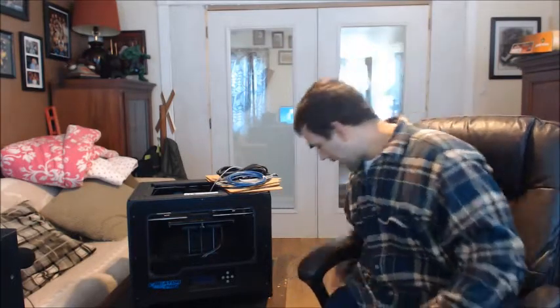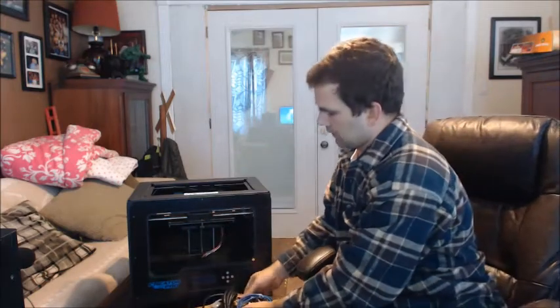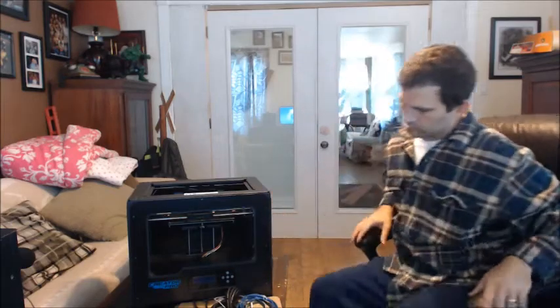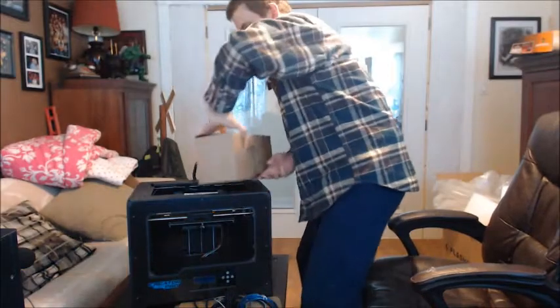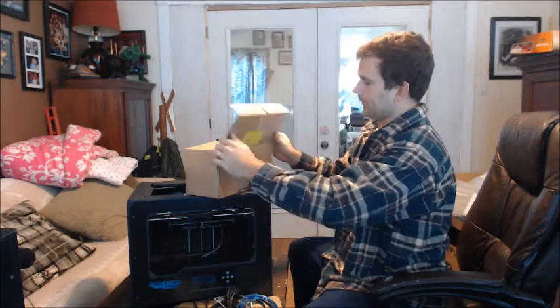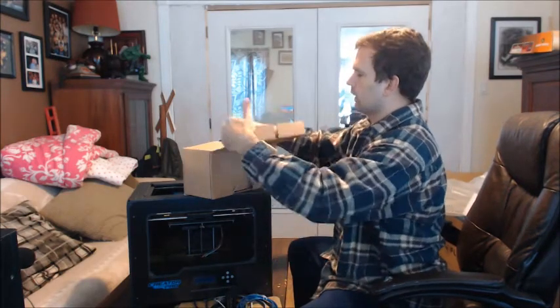Sorry, I forgot one last thing that I put aside and didn't go back to — that's the extruders that are on the back. Let me go ahead and take those out and let you get a look at those. Here are the extruders — I'll pull this up and show you the warning label once I get it out.